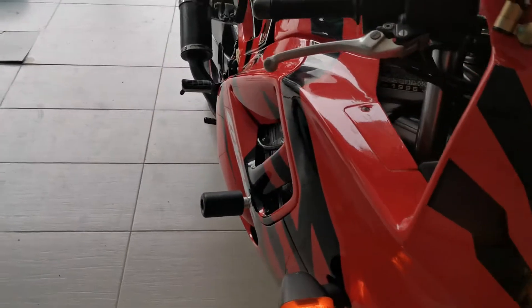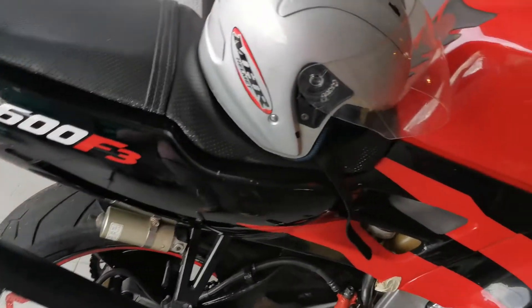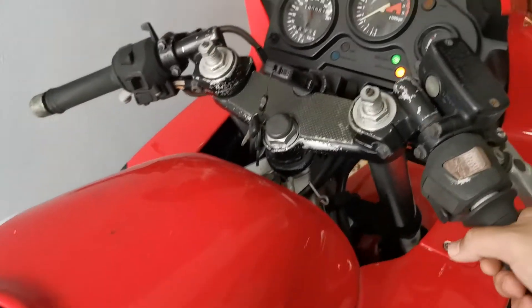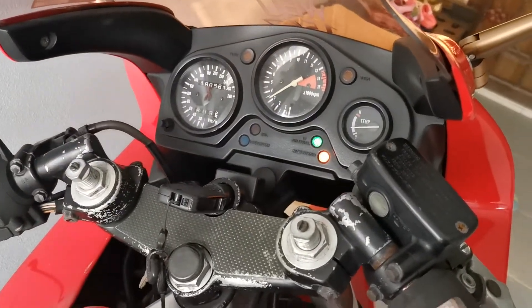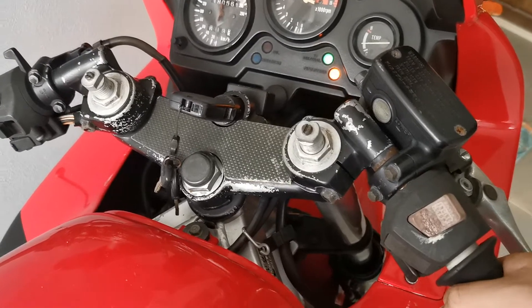There are a couple of things I would like to fix and modify. What I like about this bike is the sound — I mean, who doesn't, right? Let's go ahead and try.